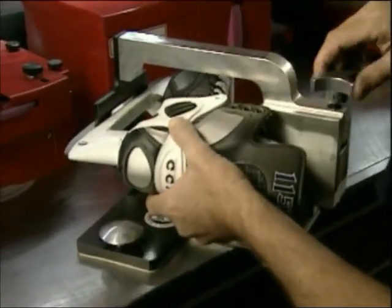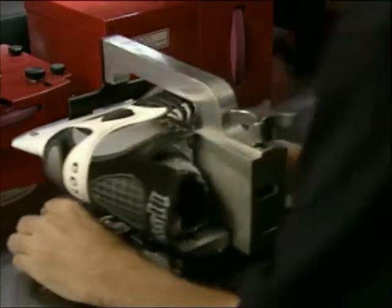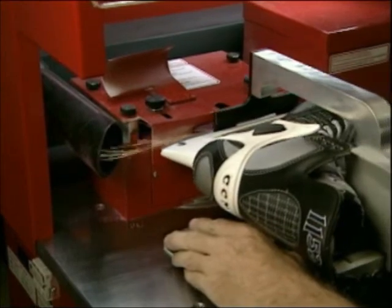It is recommended that the cam adjusting screws be removed to avoid accidental loss of the centerline of the holder. Recheck the centerline of the skate holder periodically to ensure that the centerline is being maintained.